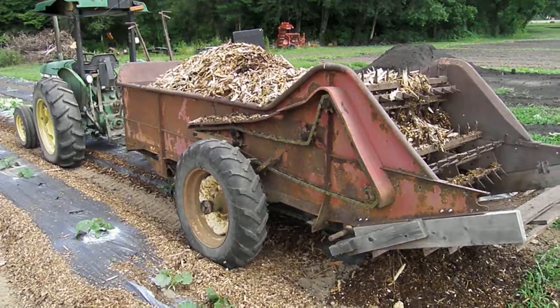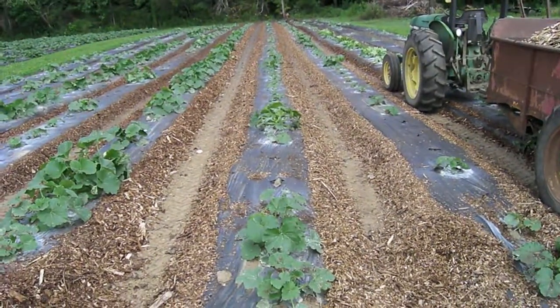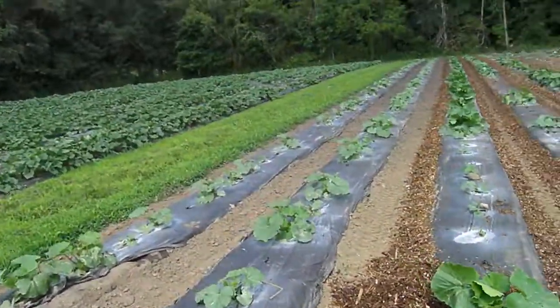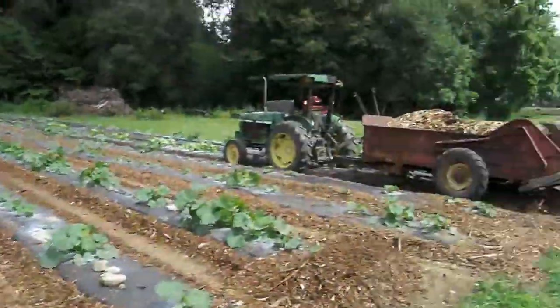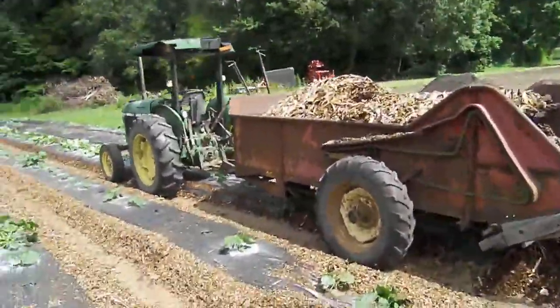Let me show you what I've done so far. These are the ones I have done, and these are the ones I have not. This is a New Holland 202, I believe, is the model.